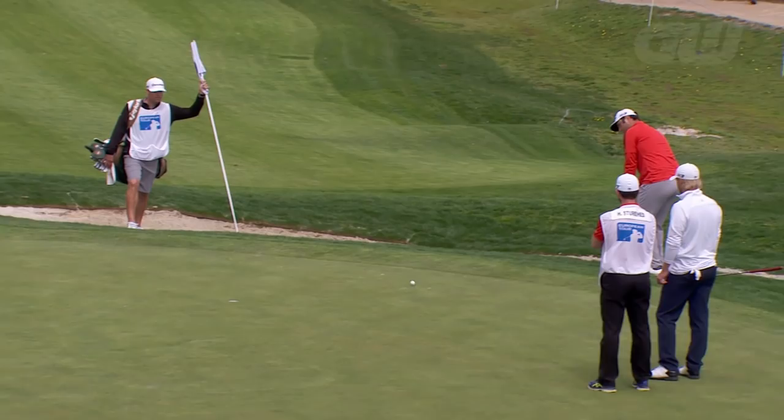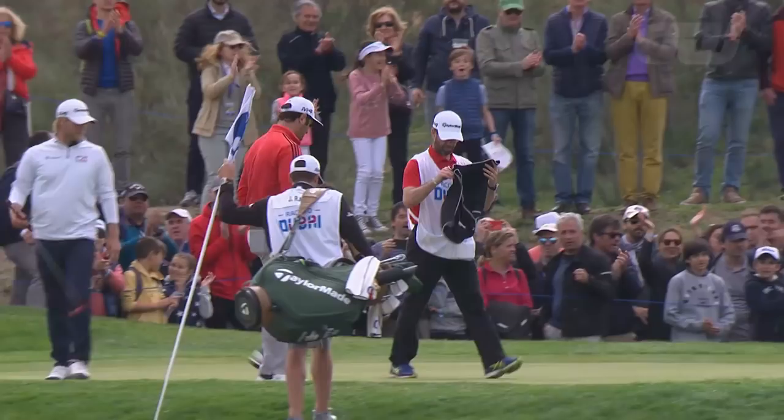The closer you get to the green, it all depends — it depends on so many things. I grew up being such a bad ball striker that I had to be good at something. The closer to the green was what I was better at.